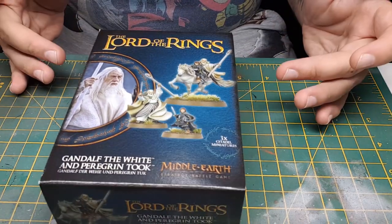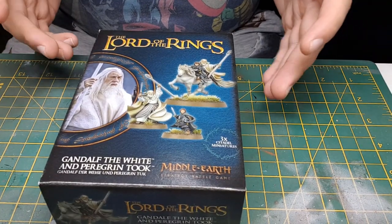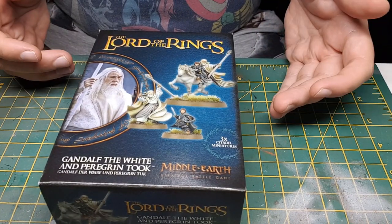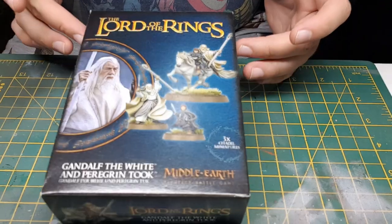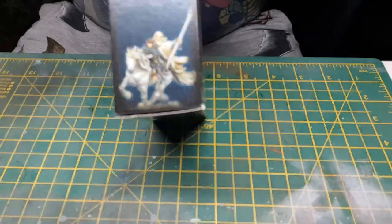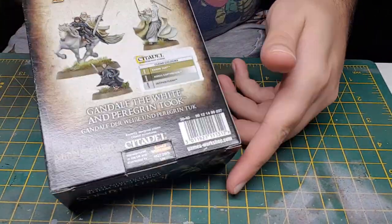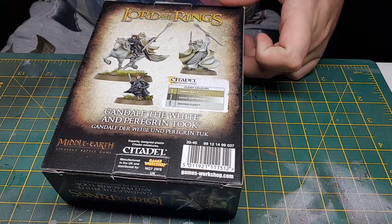So you've all seen this — this is the new Games Workshop Gandalf and Peregrine Took, or Pippin, however you prefer. So it comes in the box, nicely packaged — the back gives you the colours and stuff if you want to use.